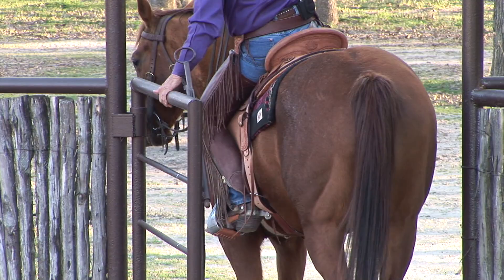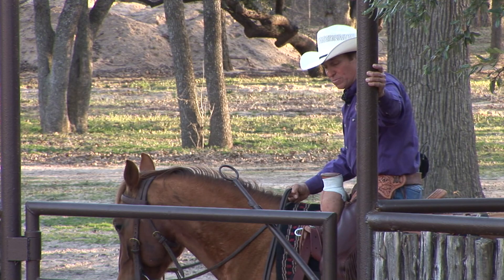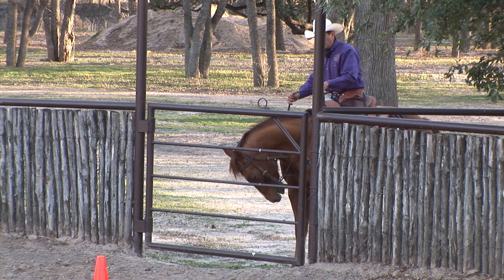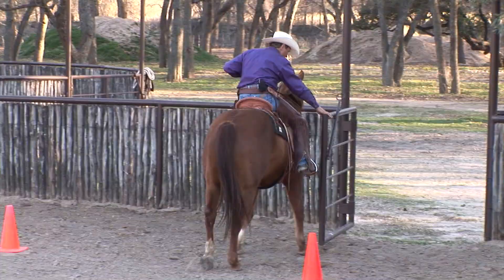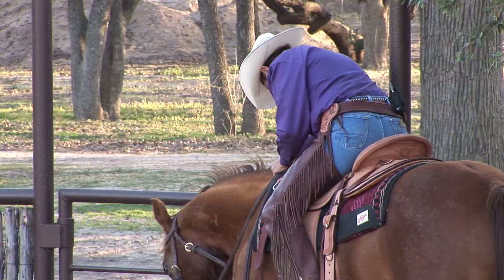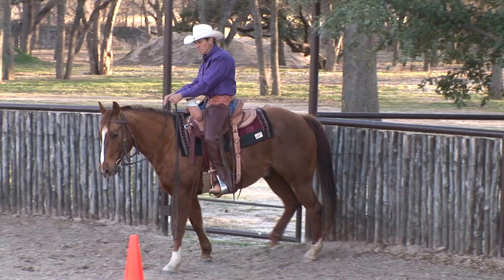Now I side pass back to the left and position up — get that hip over, get my horse square. Give him some time. When you latch the gate, don't immediately ride off or that's what he'll start thinking about all the time. Coming back to the gate — this time I'll push the gate away from me, a different style. I side pass to my right and let the horse kind of close the gate. I'm in no rush, no hurry, letting this horse find that sweet spot as I teach him about opening and closing the gate.